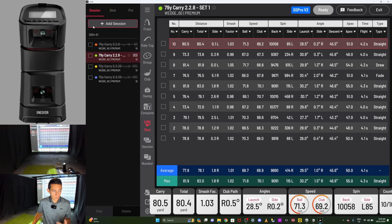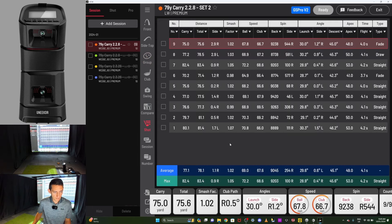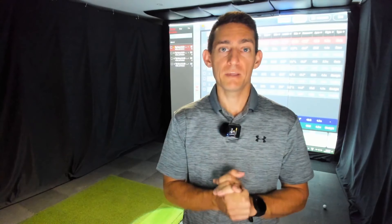Set number two with 2.2.8 — the grouping is really tight to the center line. I only hit nine shots in this set. The spin axis average was 254 right — which is going to be pretty much a dead straight ball flight. Breaking it down further, some shots went slightly right, some had a slight draw. This is what I would expect to see outdoors — they're all going to look pretty much dead straight. This is a lot more realistic of what I felt on each shot.